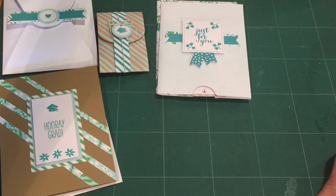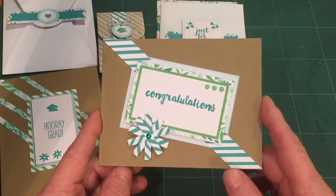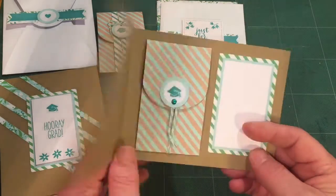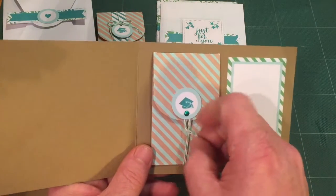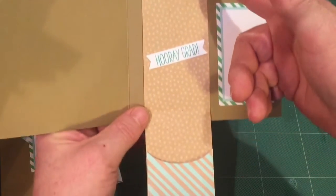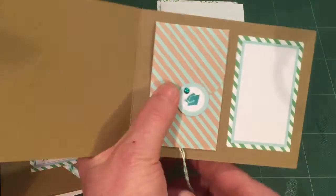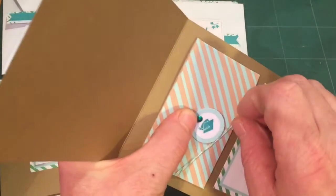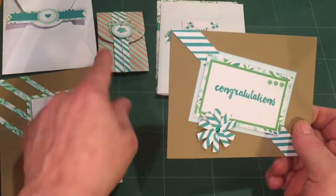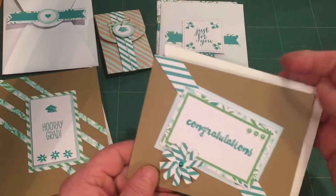Then the second half of that piece of craft cardstock — I created this card with it. I love the little pom-pom here. This is a straight congratulations card. It does have the graduation cap and a little gift card slot on the inside, with a spot for your gift card and a spot for writing. Simple, a little bit more substantial. Of course I added one more envelope.